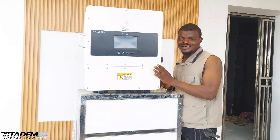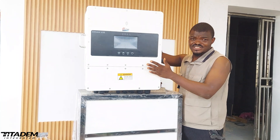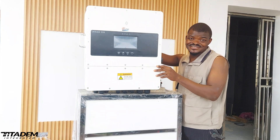The second outstanding feature is the surge power. This guy has a surge power of 25 kilowatts. It's a 14 kilowatt inverter, but the surge power is 25 kilowatts within 10 seconds. That is huge. Very huge.